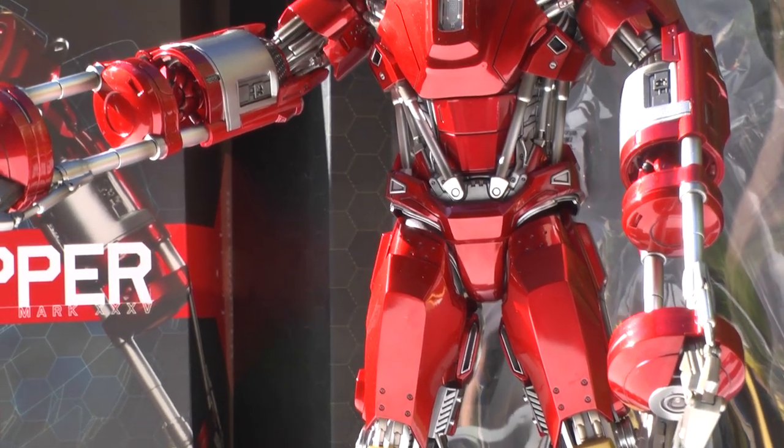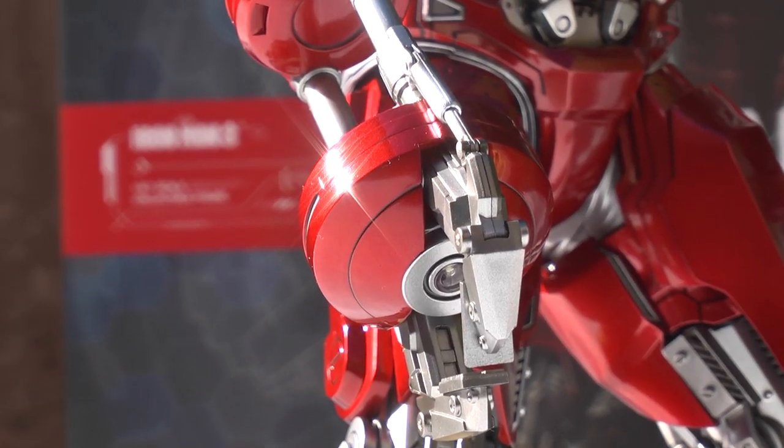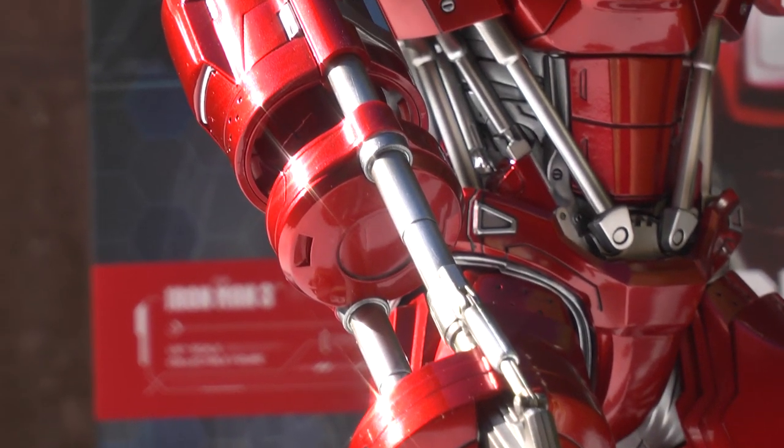Beautiful figure. Part of the Iron Legion, the House Party Protocol — the Red Snapper. Gorgeous figure.